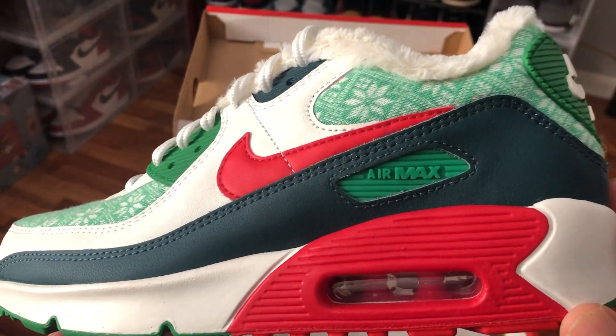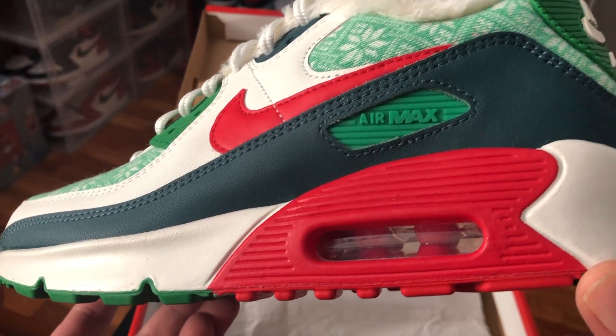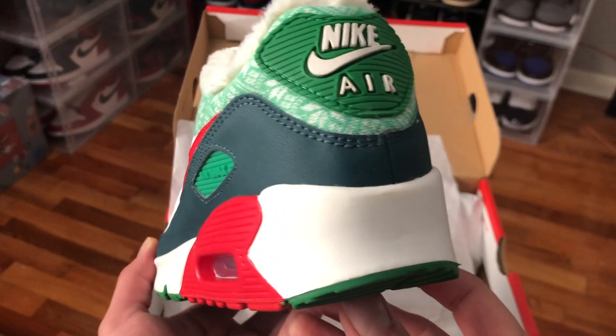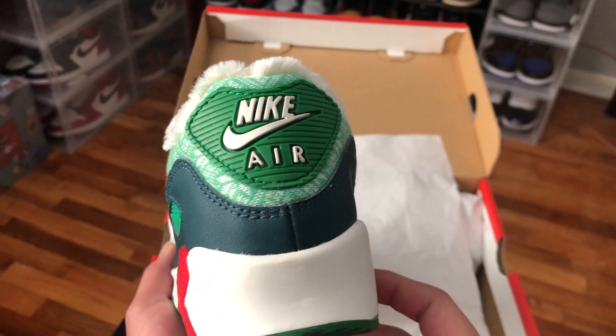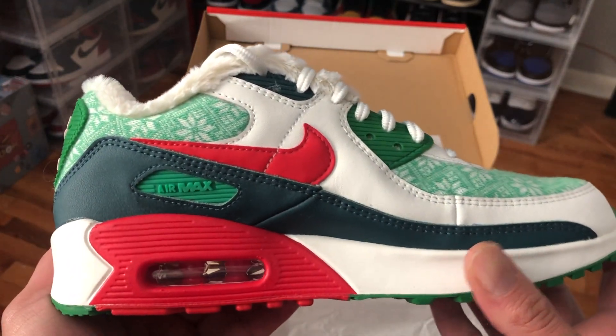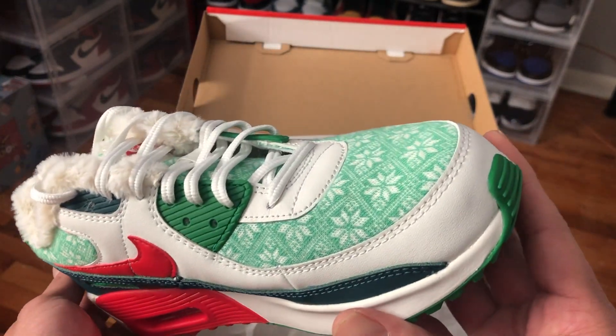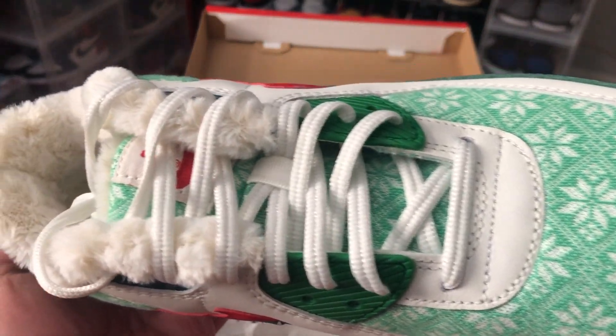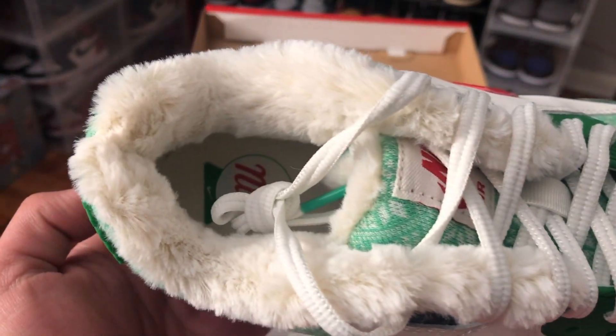Let's get straight to the kicks. Today we have the Air Max 90 Nordic — this is the Christmas edition Air Max 90 for 2020. This one released on December 7th for 110 US dollars, releasing alongside the Nike Blazer that we reviewed on the channel — I'll leave you the link right above here.